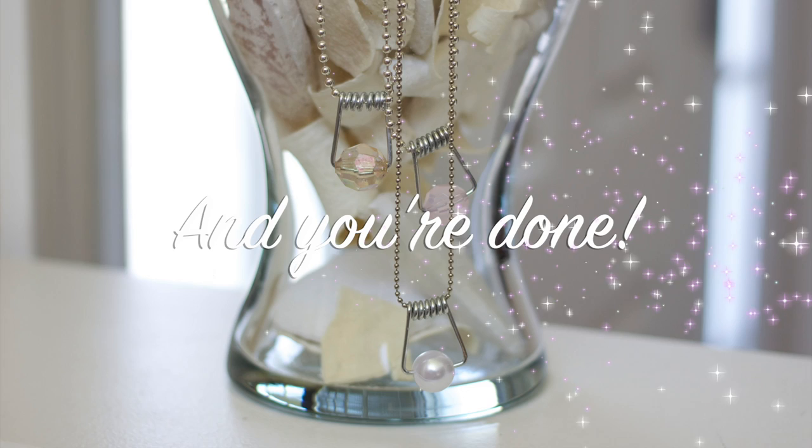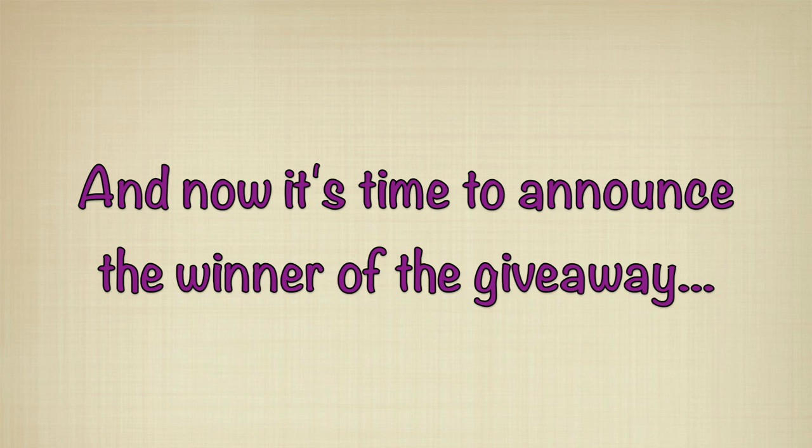Now it's time to announce the winner of the giveaway. I just want to say thank you to everyone that entered and thank you all for helping me hit 5,000 subscribers. It may seem like a small number but it really means a lot that all of you take the time to watch my videos.